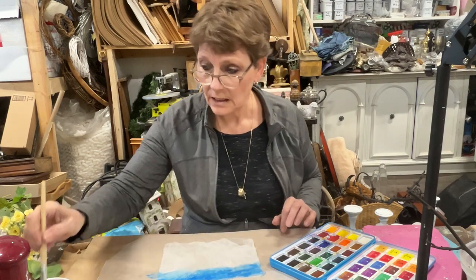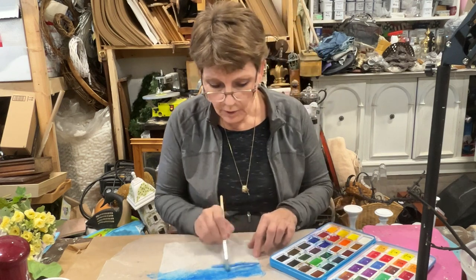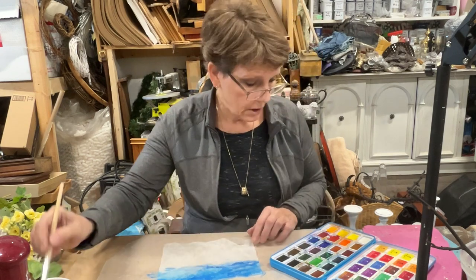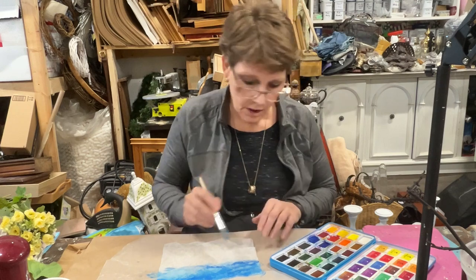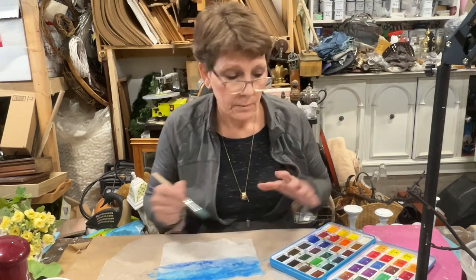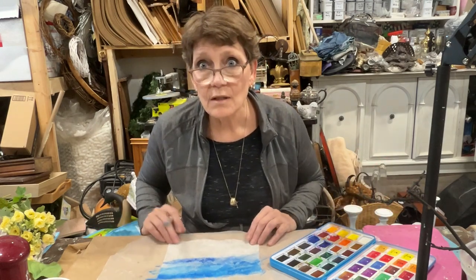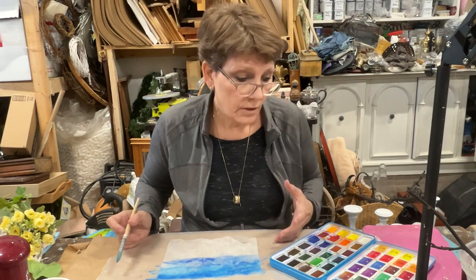There's a certain amount of resistance on these because they have kind of that waxy coating on them — whatever that fabric softener coating is. I'm just going to add a darker blue. I just want to have some variation happening. I'm using watercolors because I have them, and I'm using my inexpensive ones because I'm not doing anything fancy. There's no reason to use expensive watercolors.